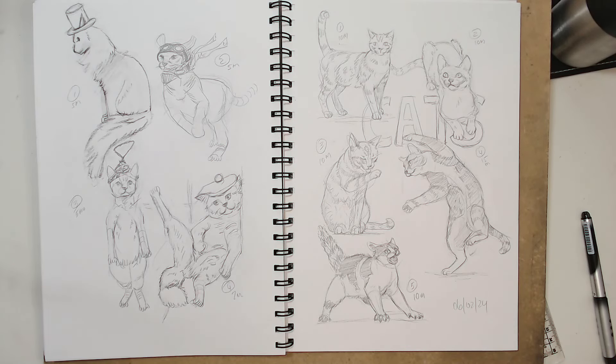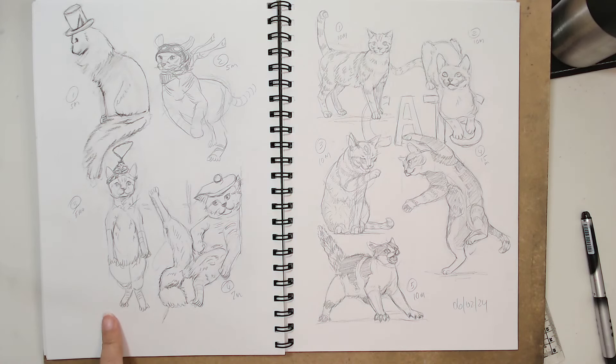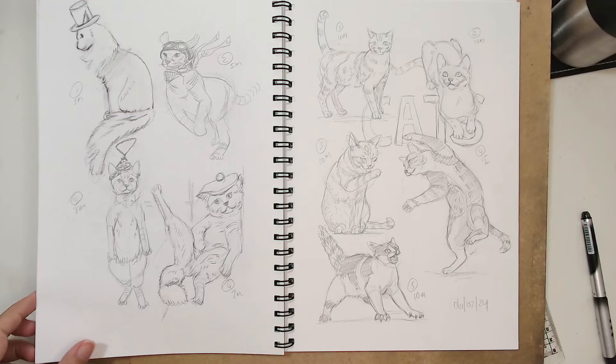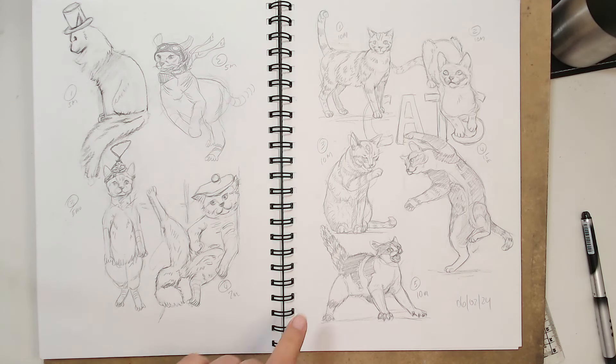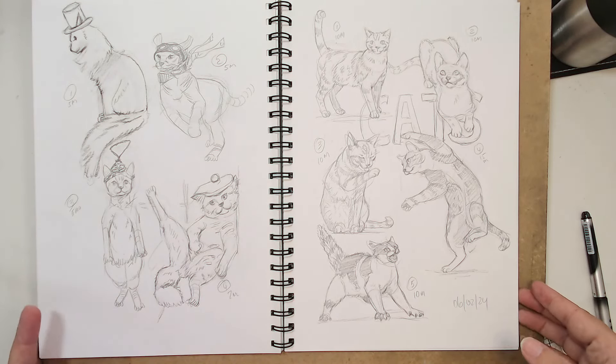We're back again for blind video number three and we're doing cats today. I've been doing a few cats for the last few days in my daily sketchbook. This was the one I did this morning — I spent more time on each one. Approximately about 10 minutes, this one was 15 minutes because it was quite a difficult pose. I think we'll continue with the cats theme.